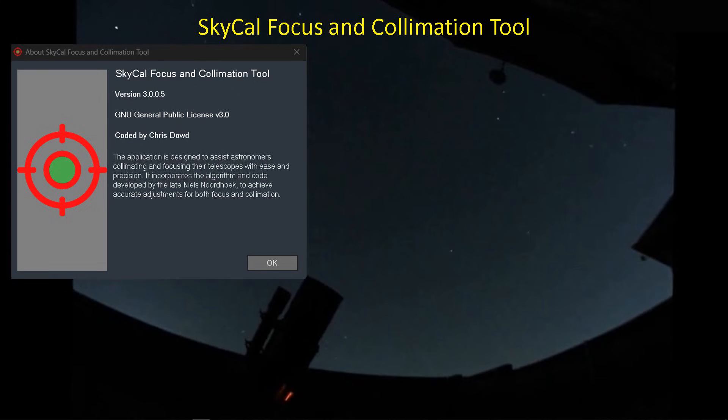Before we take a look at collimation with the tri-Bahtinov mask, I want to introduce this software. Some of you have probably seen it — it's just new to me. It's the SkyCal focus and collimation tool developed by Chris Dowd, based on the algorithm by Niels Nordhoek who wrote the Bahtinov Grabber software. I liked it — it was a very convenient piece of software for achieving numerically accurate focus with the Bahtinov mask. Chris has done us a great service by extending and updating that software so that it now works not only with the defocus star and the traditional Bahtinov mask, but also with the tri-Bahtinov mask.